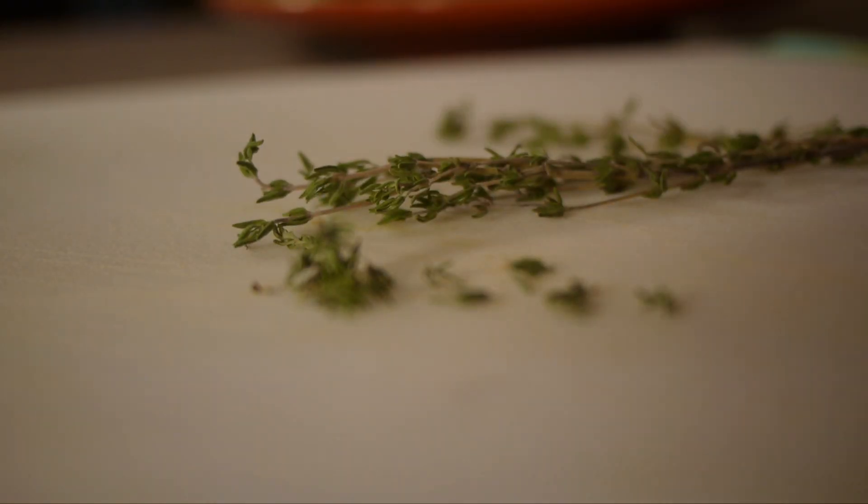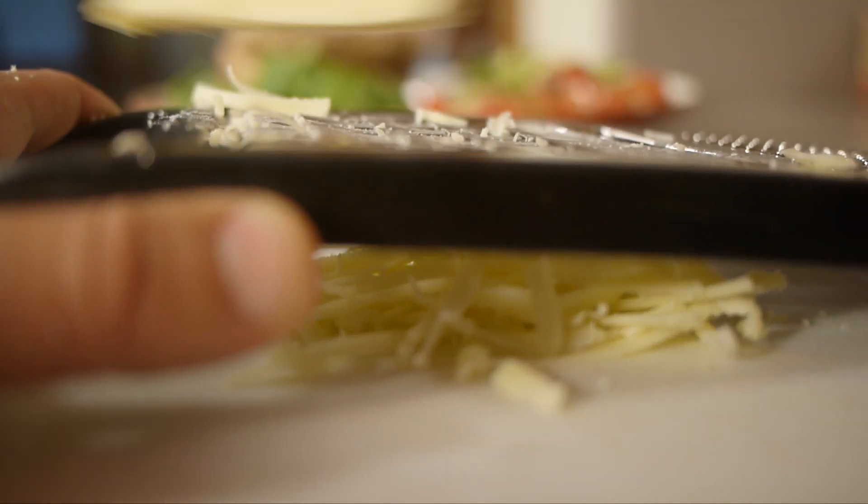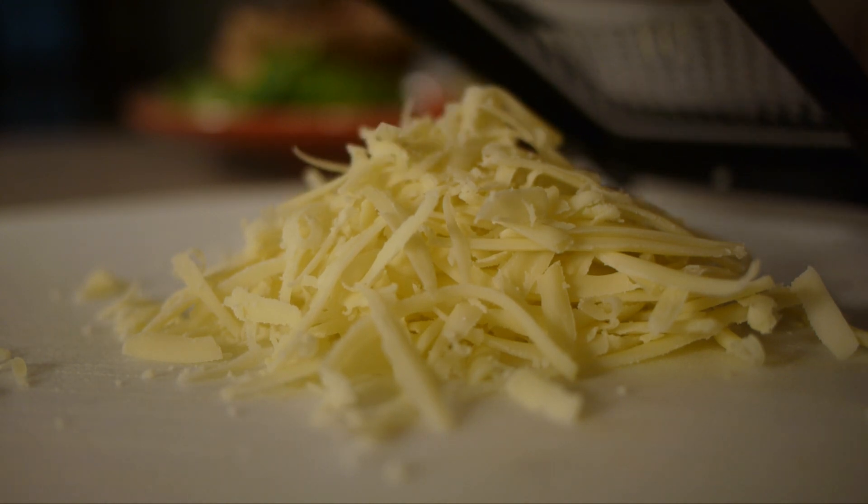Get your thyme ready — not only do you want to get it off the twigs, you want to chop it up pretty fine. Just put that right on top of the tomatoes, then shred your cheese to make it much easier to melt.